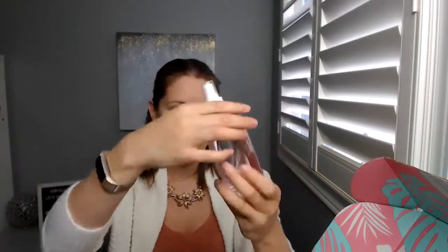Another favorite is my Spray All Day rose oil mist. I will spray it on before I put on my lotion in the morning. In the afternoon, if I just need a quick wake-me-up, this actually helps, and at nighttime too — why not? I actually like this quite a lot.